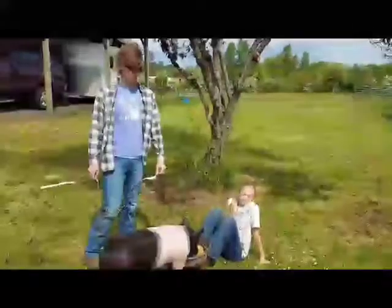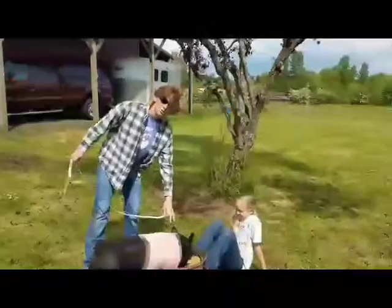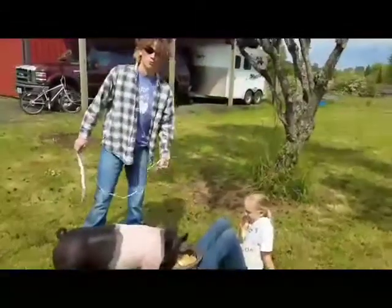This is my pig, Khabib, and my sister Jessica is helping us. The reason we have him like this is because when you're measuring, you don't want their head really far down or really far up.